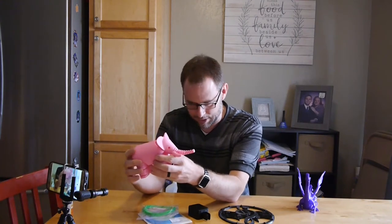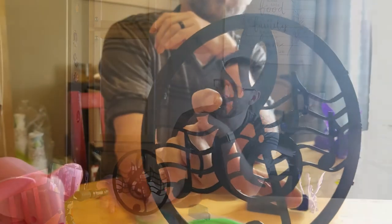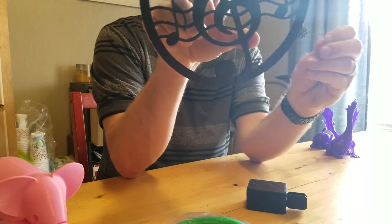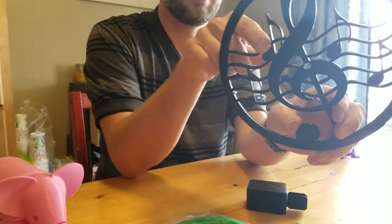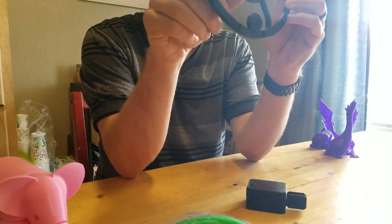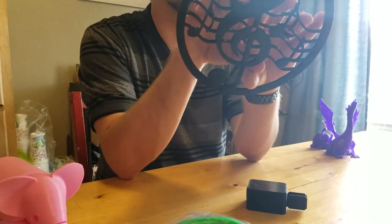Those are the things I love to print, but you can also print functional things — things that are useful. I'm currently in the process of printing this piece here. I'll show it on the close-up camera — it has musical instruments on a big circle, and when it's done it's going to be a musical notes clock — a functional piece we can actually use.